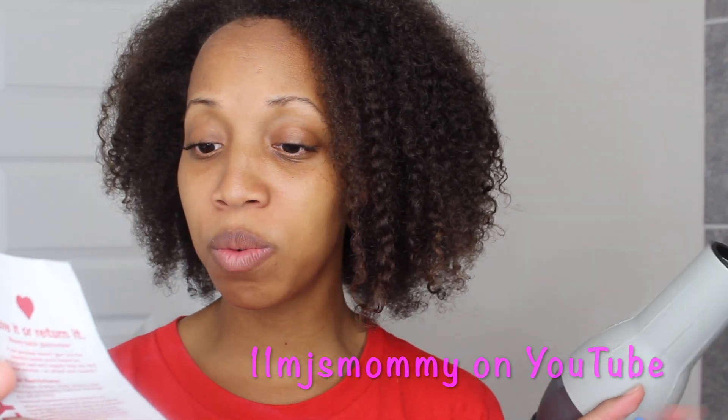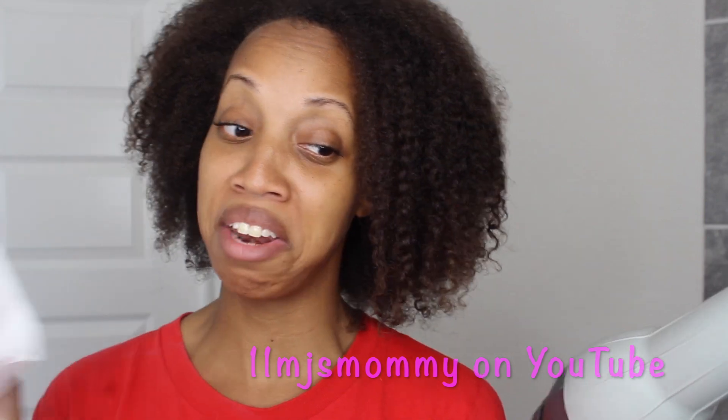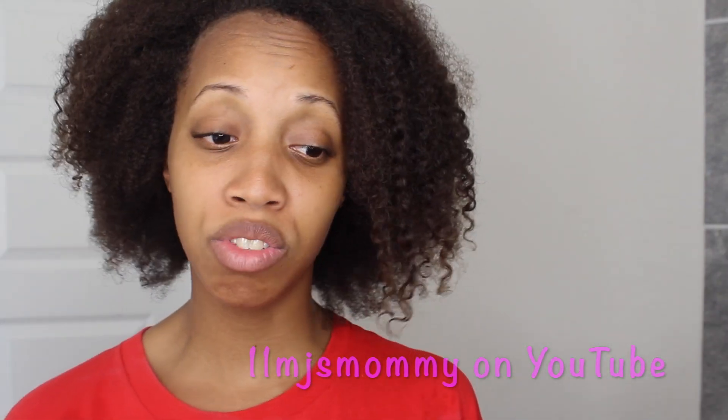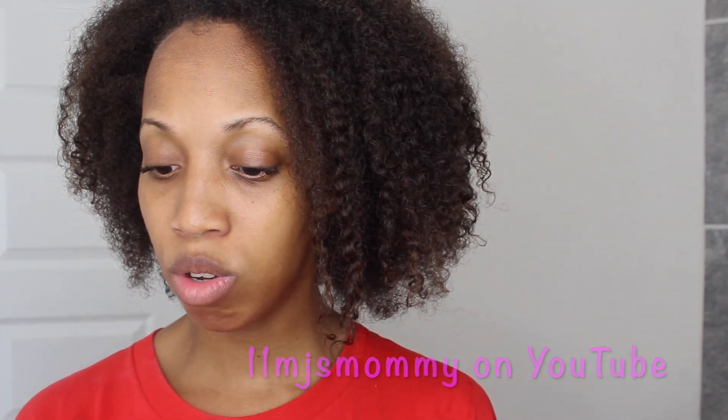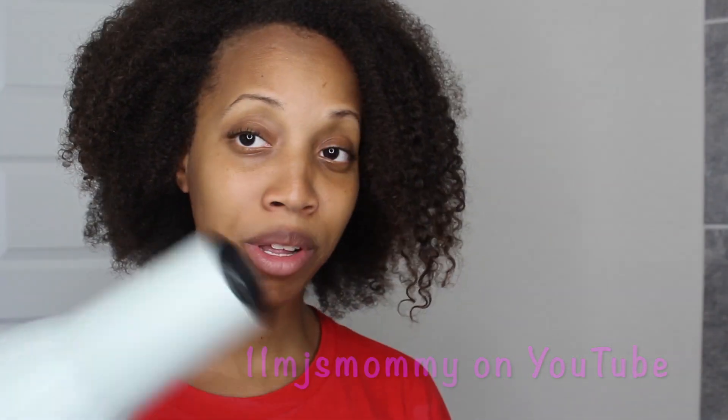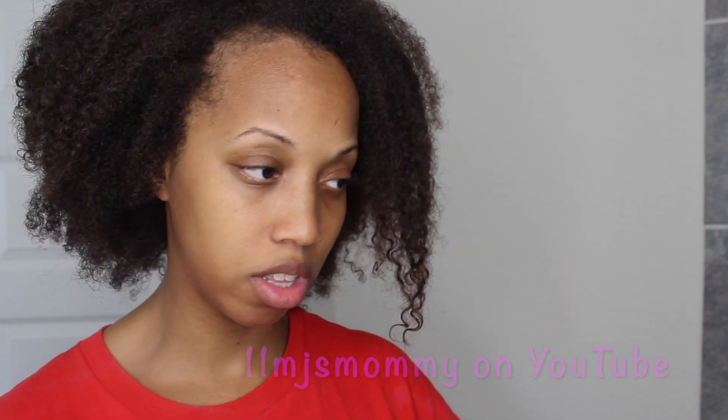I got it from Sally's and it was $43.99. I got it in March, and for some reason when I got to the register, the cashier took off $10 additional dollars — I didn't ask any questions, but I guess they were having some kind of promotion. I don't know if the promotion is still going on, but I got this for a total after tax of $36.79. I know $40 is not very expensive for a blow dryer — I think it's going to be worth it. Before I blow dry, I'm going to apply my Ion Daily Solutions Blow Dry Cream Serum.